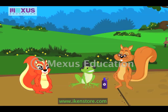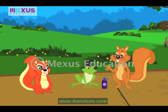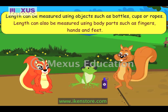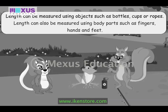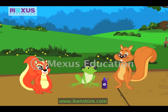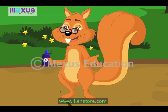That's a great question, Crocky. We can use various objects such as bottles, cups, or ropes to measure distance. Let me show you how this bottle will help us to measure the distance. We can also use body parts such as fingers, hands, and feet to measure length. We will use this bottle to measure the distance. We will first place the bottle at the starting point, then place it as many times as we need to reach Amber's paw print.